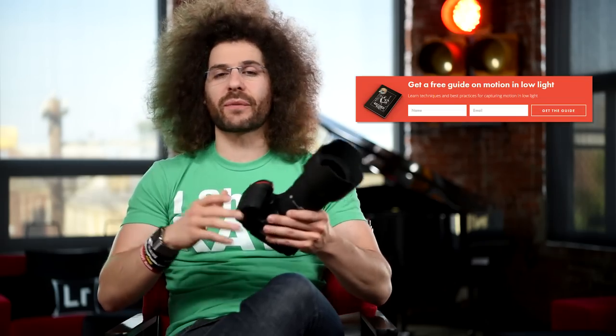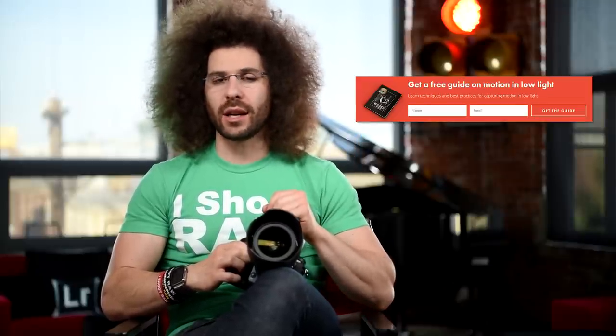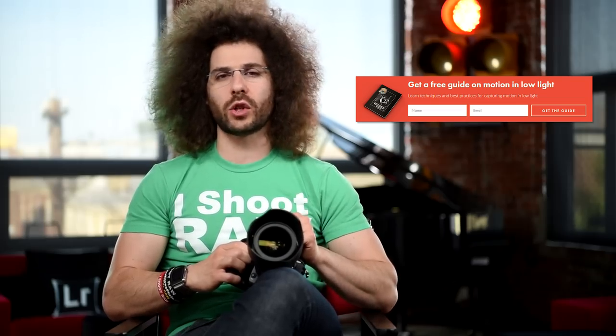Right before we jump into this Nikon D500 user's guide, if you haven't signed up for the FroKnowsPhoto email list, just look for the orange box over on the website, put your name and email address in it, hit send, and I will send you a free guide to capturing motion in low light situations.